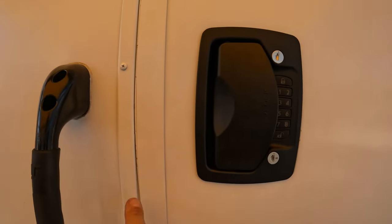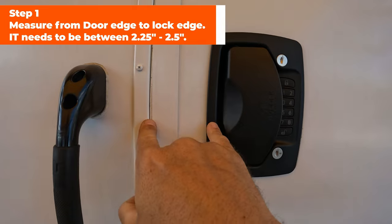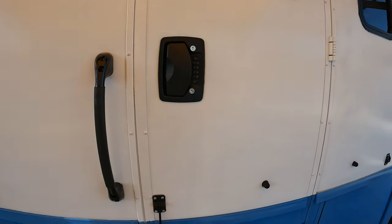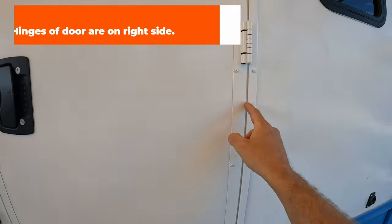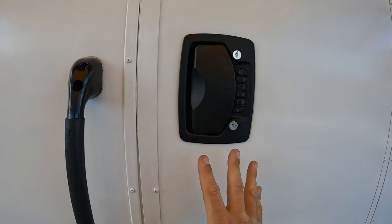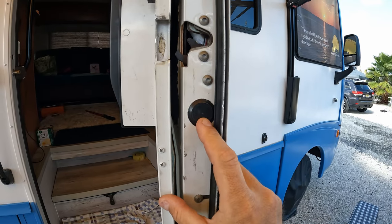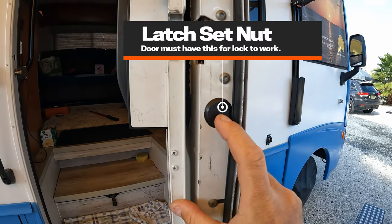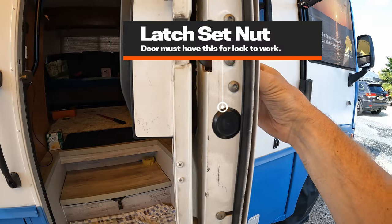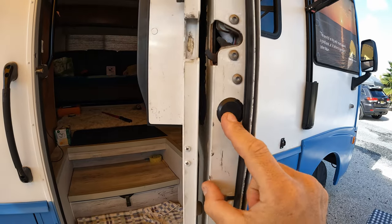The first thing you're gonna want to do is measure from the edge of your door to the front of the paddle area of your old paddle. This measurement has to be between two and a quarter to two and a half inches. The other thing is that your hinge has to be on the right side of your RV door — this only comes in one configuration and will only work this way. The third thing you have to look for is the set screw for the latch mechanism. You're gonna have a nut behind there that you use to set the sensitivity of the latch. If you don't have that, you can't use this lock.